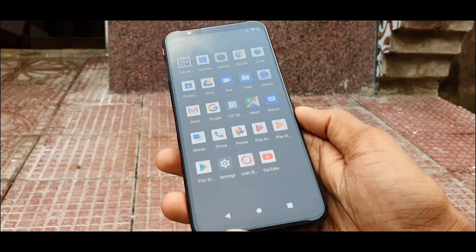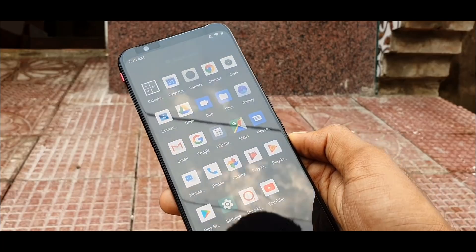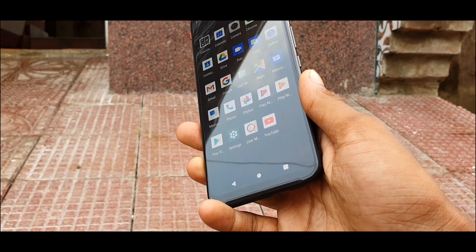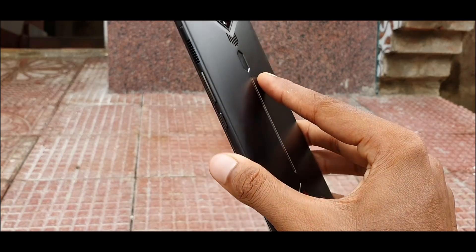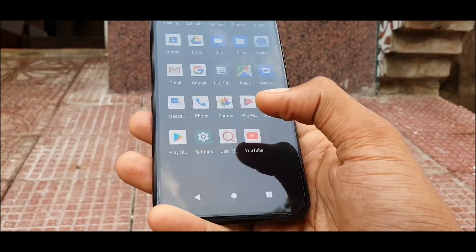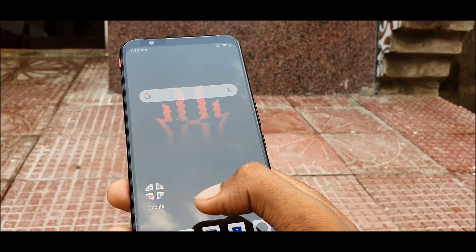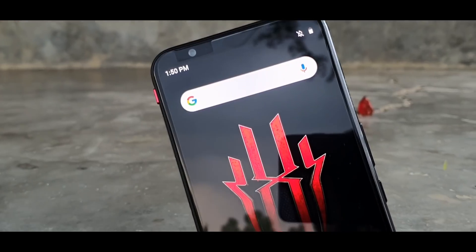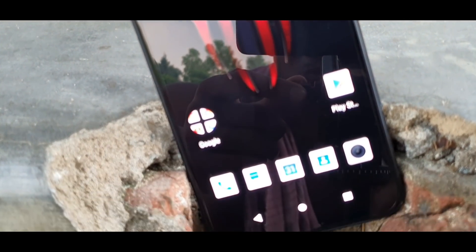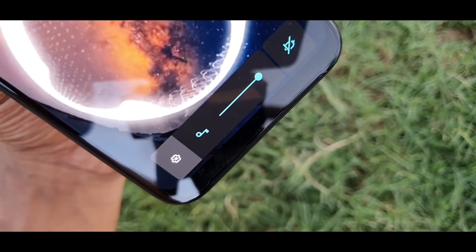Device mein 90Hz refresh rate display dekhne ko mila hai jo kaafi kamaal ka hai — yeh OnePlus 7 Pro mein same display use kiya gaya hai. Ek gaming smartphone mein 90Hz refresh rate display aapko kaafi smooth gaming experience dega jo aap normal phone se expect bhi nahi kar paate. Phone mein Gorilla Glass protection dekhne ko milega, jo agar phone haath se girne par protection mein help karega.